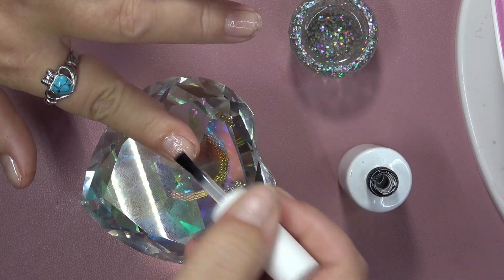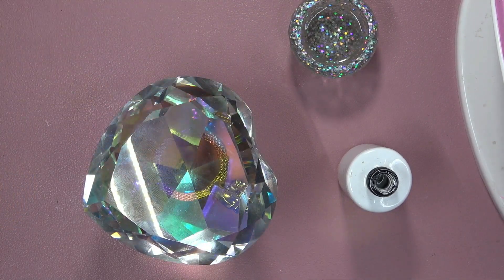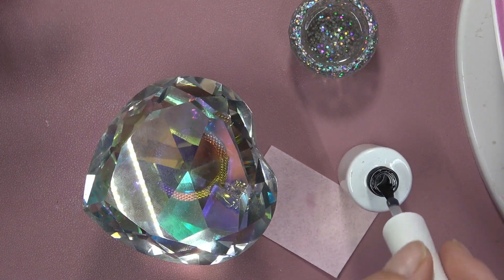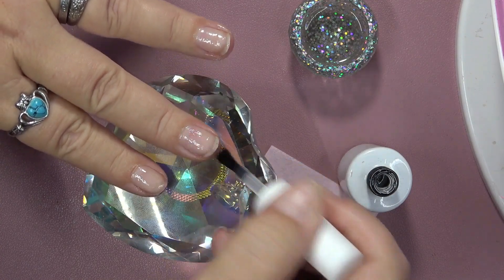So then I take my McCart awesome color base coat and I'm just going to go right over the top of that cuticle oil. And then I do wipe my brush off in between so that the cuticle oil will not get into the base coat bottle. So just remember to do that — you don't want cuticle oil in with your base coat.